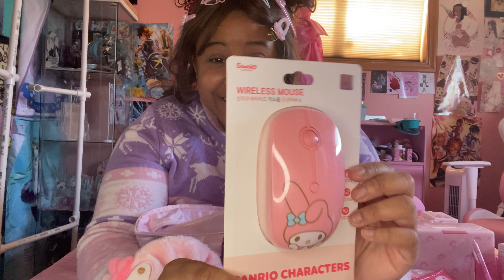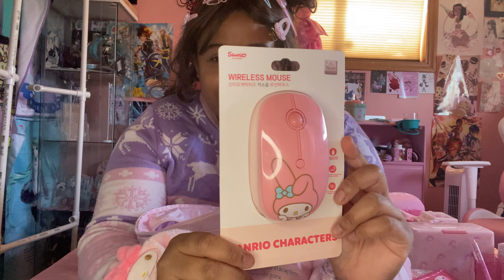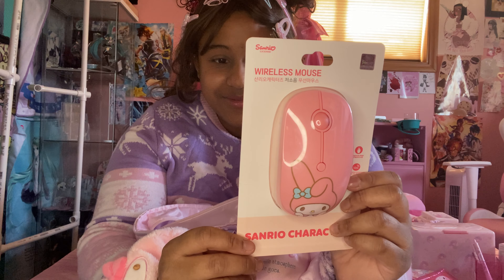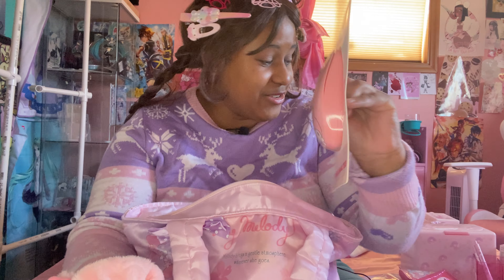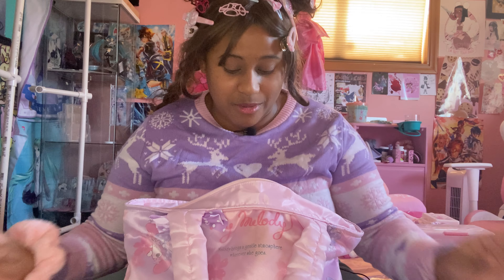Next we got a wireless mouse. This was one of my favorite purchases because I've never seen a My Melody mouse ever in real life. Online yeah, but they're always really expensive. And it was like $20 — $20 for this mouse! In the US it's been at minimum $50.